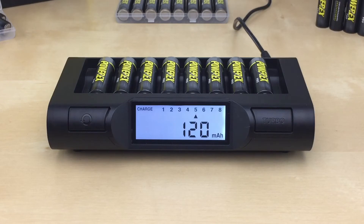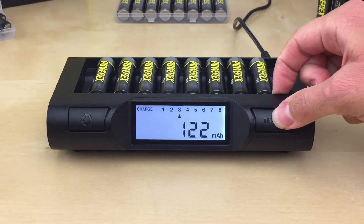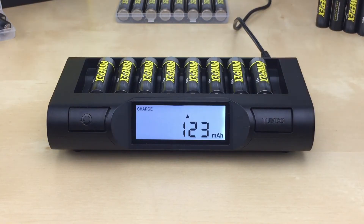You can view the battery progress for each slot by scrolling left and right. To scroll right, press the turbo button. To scroll left, press the conditioning button.